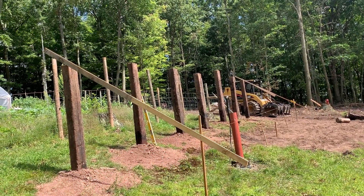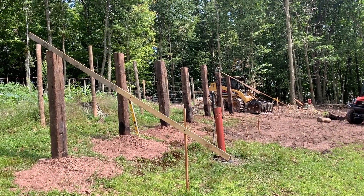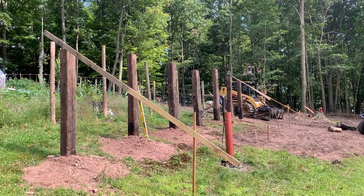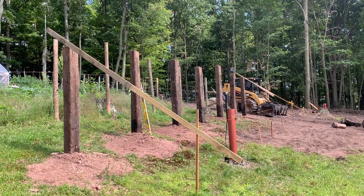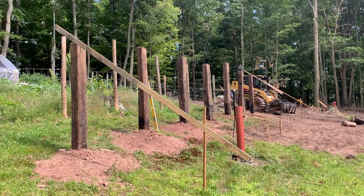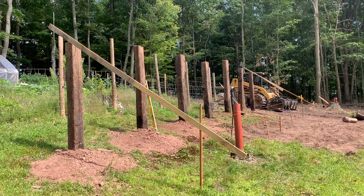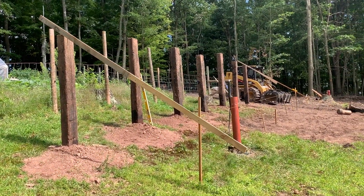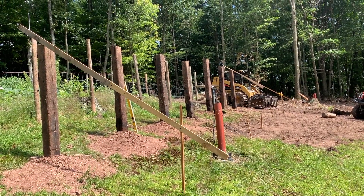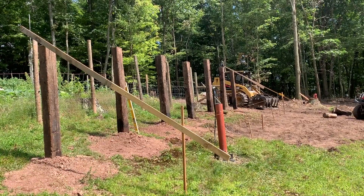Finally got the back post in for the solar. These are railroad ties. This is going to end up being a five kilowatt system tied to my Sungold Power 6048 with battery backup, so my freezers, internet, and ham radio and stuff like that will all be off-grid. I'm not worried about lights — I've got oil lamps. As long as my refrigeration and all that keeps up, we'll be good.